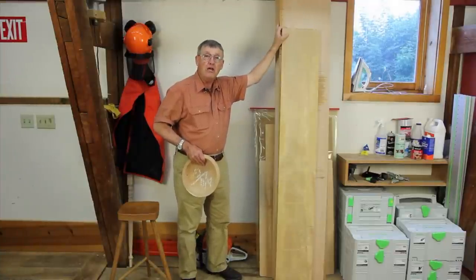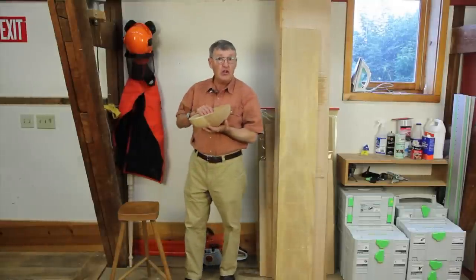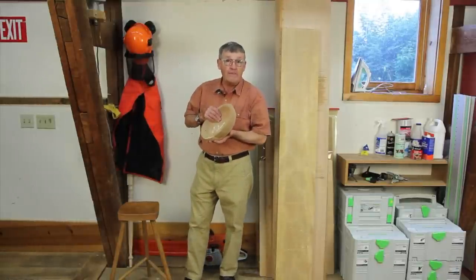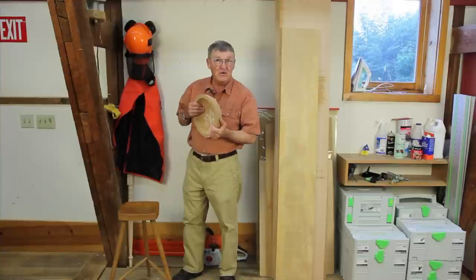So most turners today turn their bowls from green wood that they chainsaw directly from a log. I'd like to show you how to safely and effectively do this.